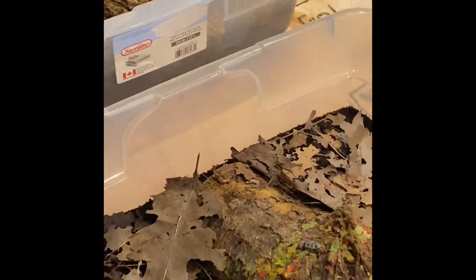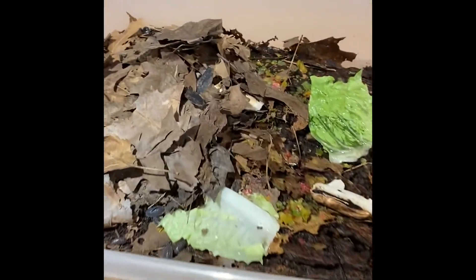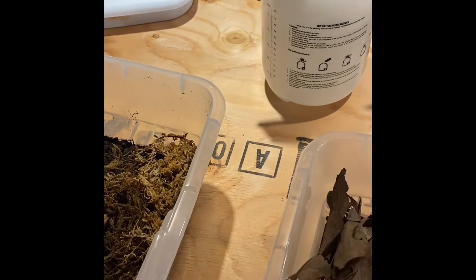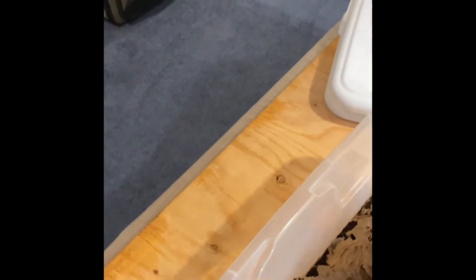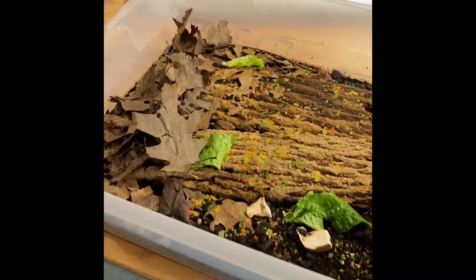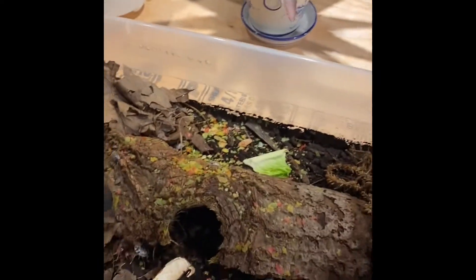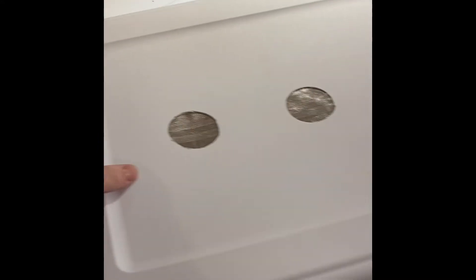These guys have eaten up quite a bit of their leaves, so I'm going to grab some more out of the bag. Actually their main food source — if you didn't know — is leaves. They love to eat leaves, preferably an oak leaf or a birch leaf is what I usually give them, but you can give them other leaves as well, anything that you would find in your backyard. That's where I get mine from, and I got both those tree types in the backyard.